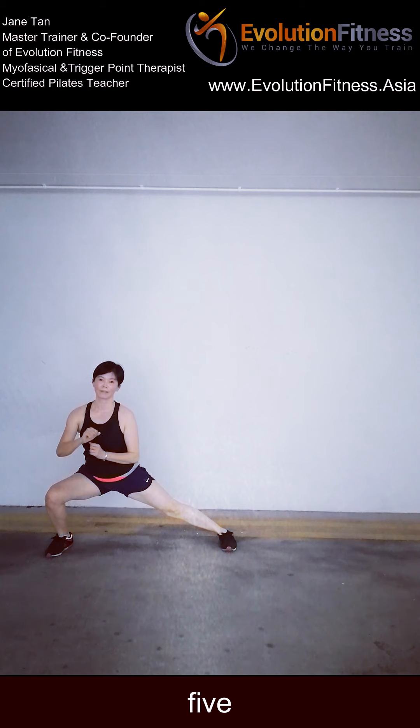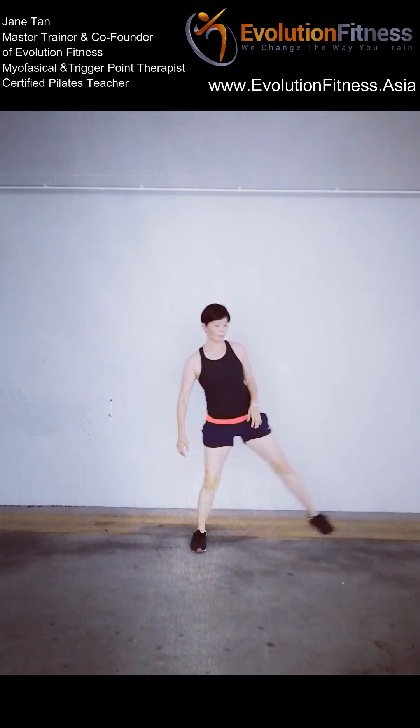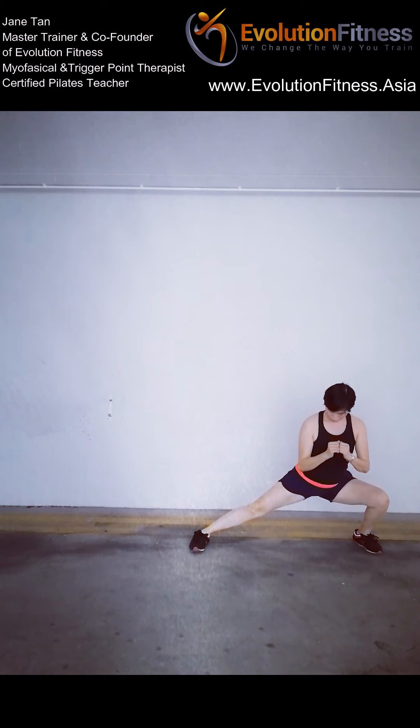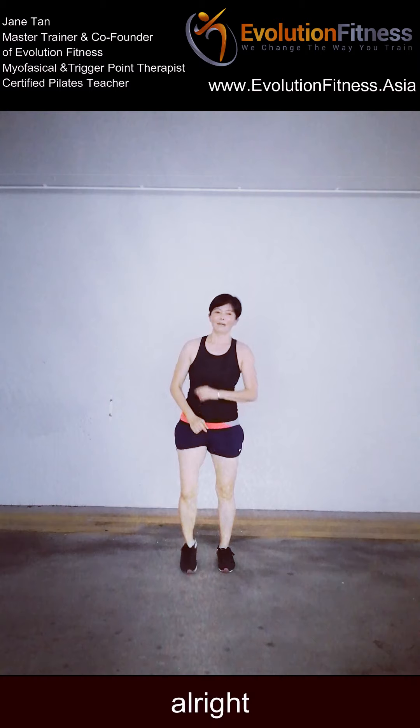Hold it there. 5, 4, 3, 2 — and slowly push yourself up. Keep it up, we've still got one more. Let's go — other side. 10, 9, 8, 7, 6, 5, 4, 3, 2, 1. Stay on 5 — now 5, 4, 3, 2, 1. And push yourself up. My leg is running!